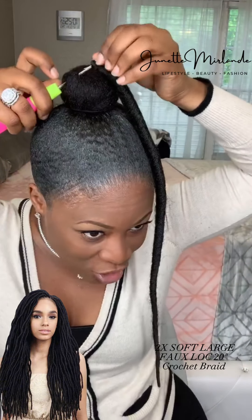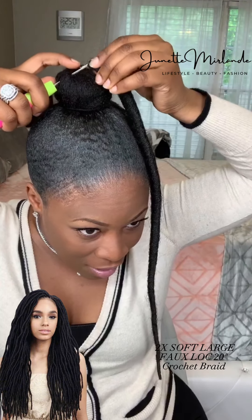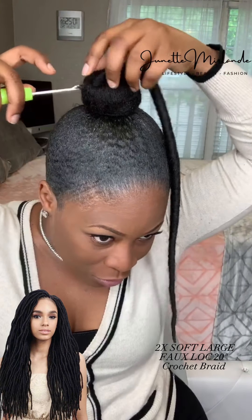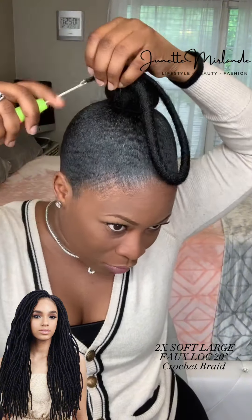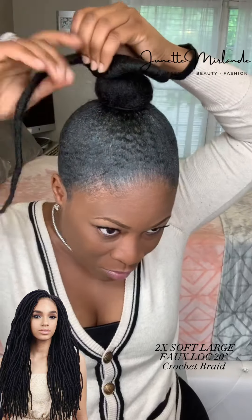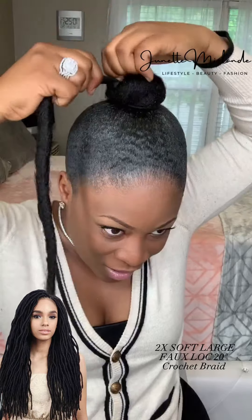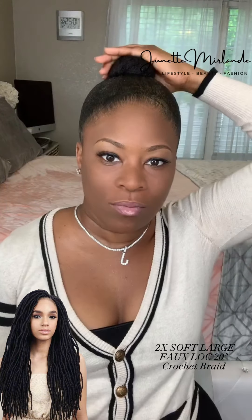Catch it — catch the lock, close the latch hook, pull it through. There we go, got one — there's one.